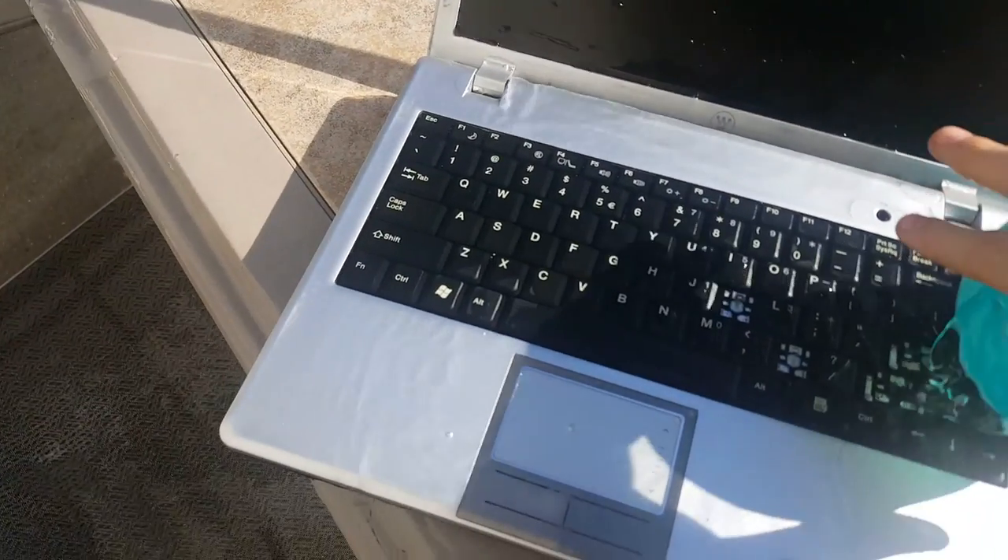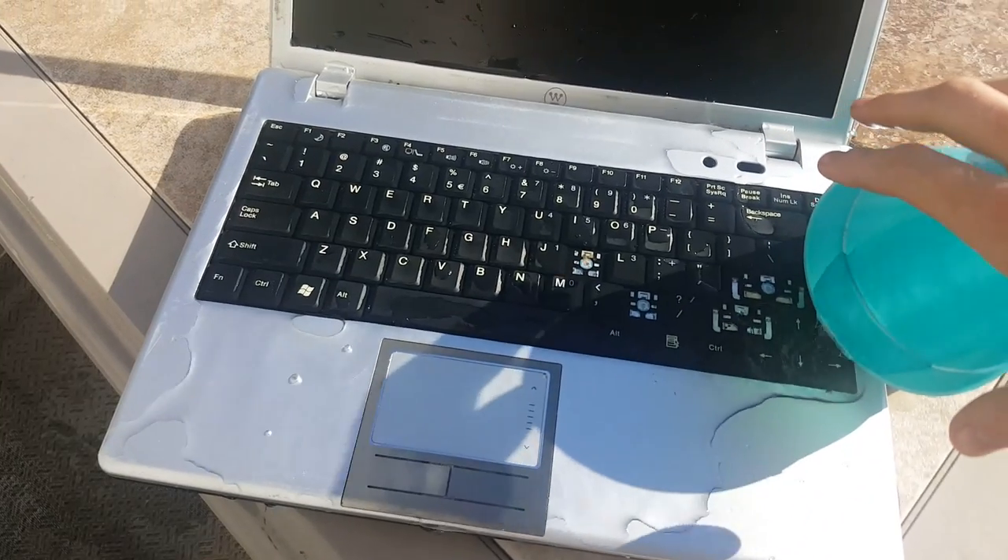What is up guys, today I'll be showing you how you can fix your broken laptop after spilling water on it.